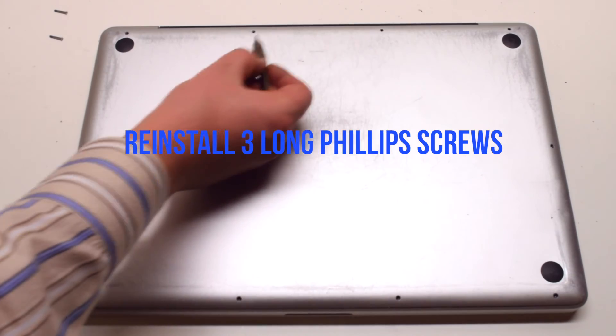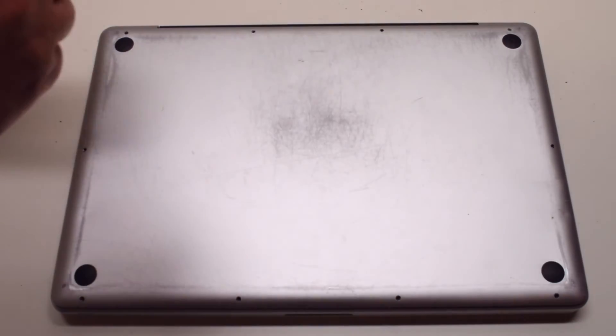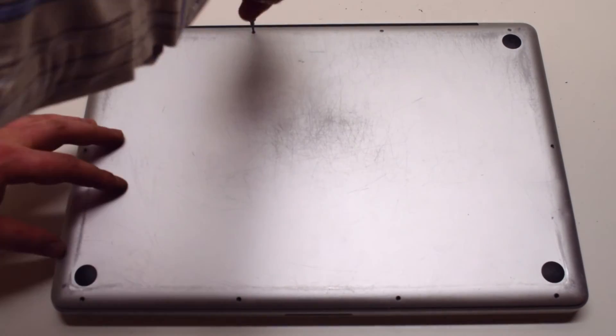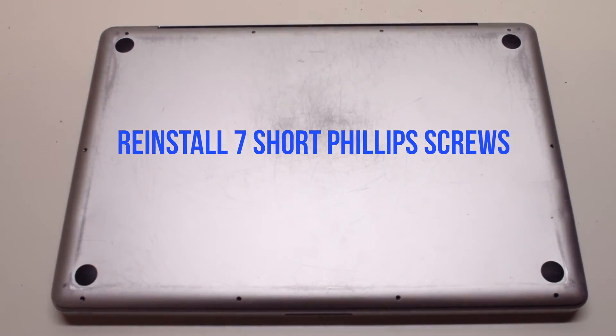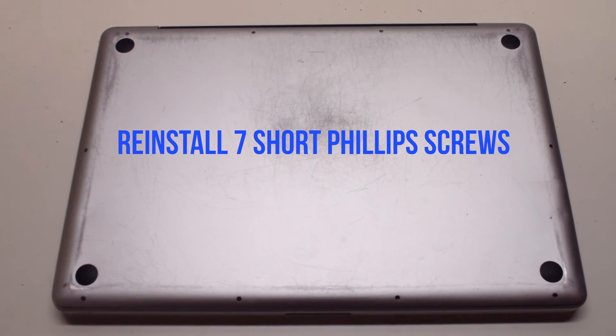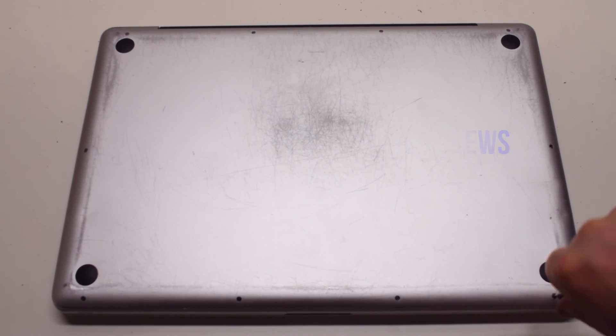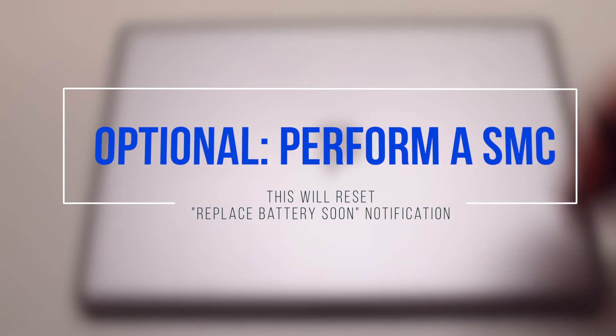Reinstall the three long Phillips head screws first, starting in the top right and going leftwards. Then reinstall the seven short Phillips head screws, starting in the top left and going around the contour of the MacBook. Flip the MacBook over. It's optional to perform an SMC reset.